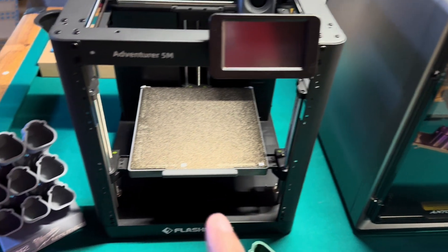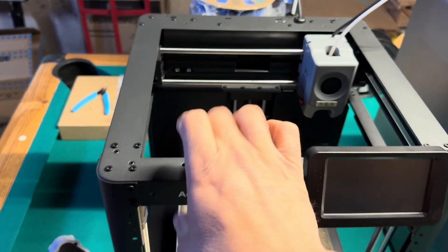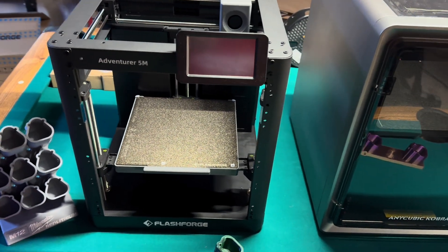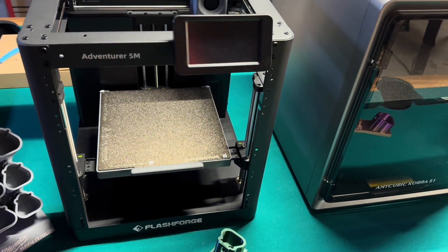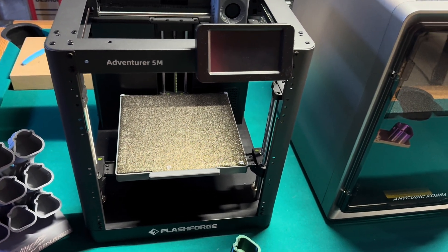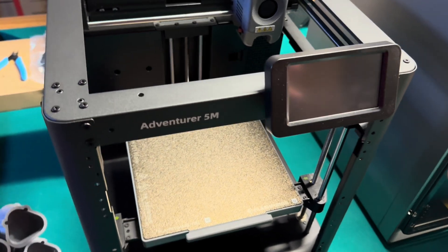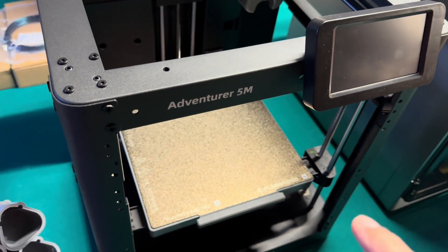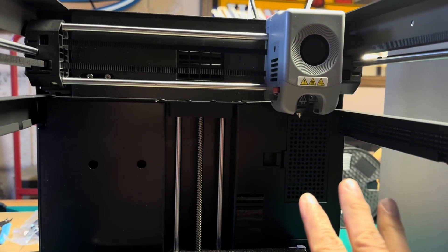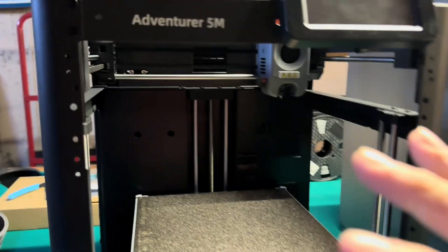The Adventurer 5M is not fully enclosed — it's just a metal frame, completely open — which is something to consider if you're planning to print with filaments that require a lot of heat. The enclosure helps retain heat, and without it you're limited as to the kind of filaments you can use. This model also does not include a built-in camera. It does have pockets for a filtration system but there is no filtration system installed because this is the open frame model.